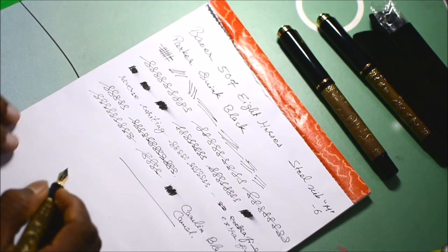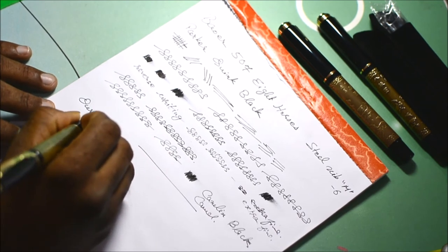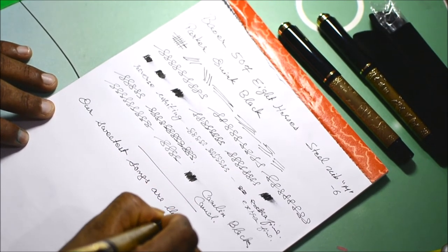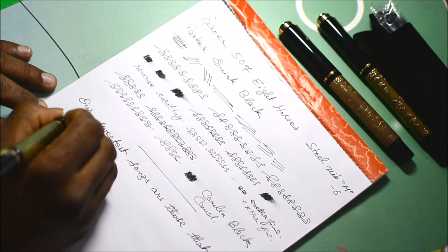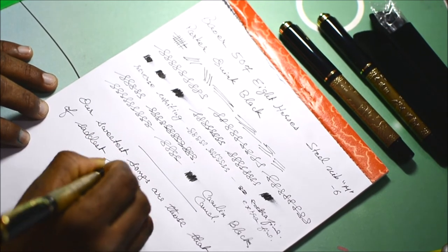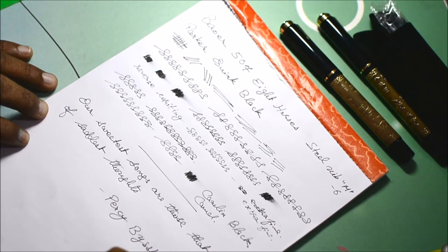Now it's time to have the quote of the day. This line is from a very famous and very favorite poet of mine: 'Our sweetest songs are those that tell our saddest thoughts.' By Percy Bysshe Shelley.